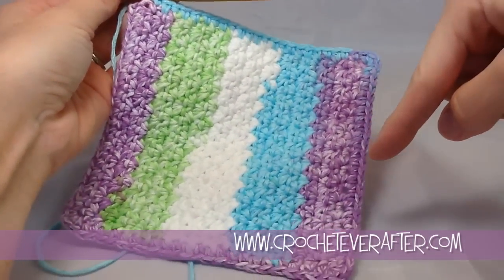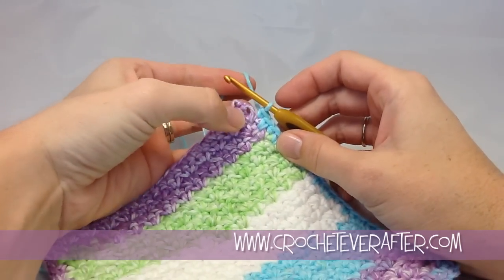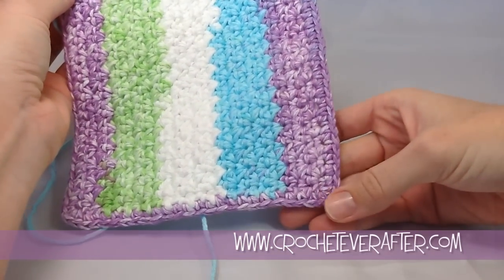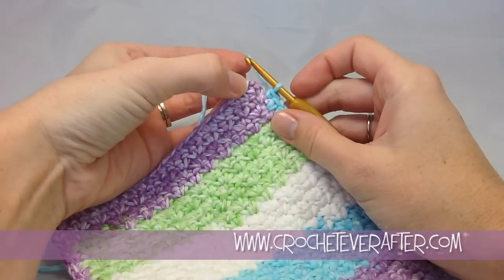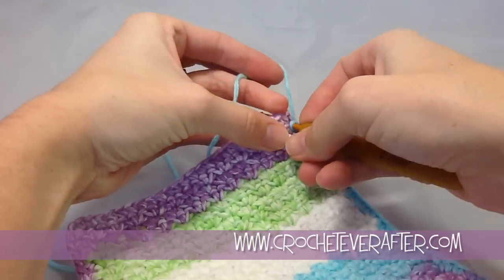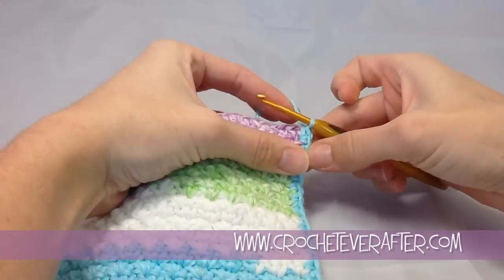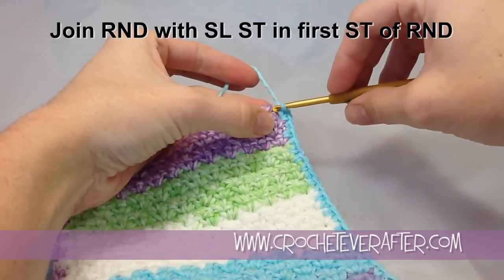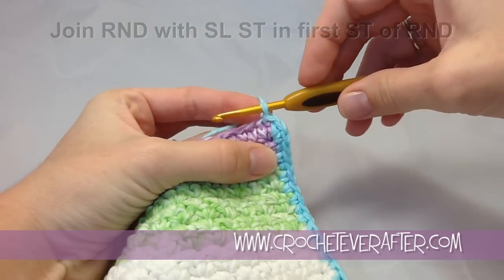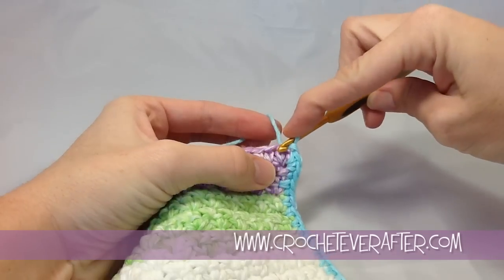I've made single crochets around the entire outside of my washcloth and I'm back almost to the beginning of my round. I have one more space for single crochet but I actually need to do two into that space to make the corner like I did for all other corners with three single crochets. Remember this first single crochet of my round counts as the third single crochet for my corner. So put two single crochets at the very end of your work and then join your round with a slip stitch. Keep that slip stitch kind of loose so we can easily insert our hook into it for the reverse single crochet.